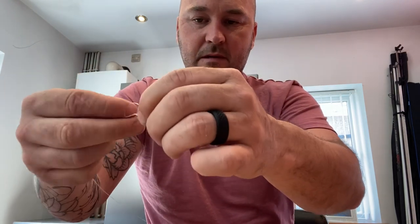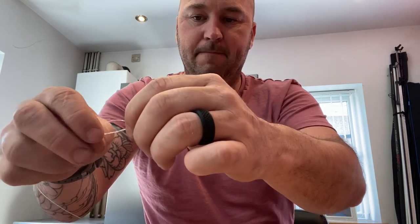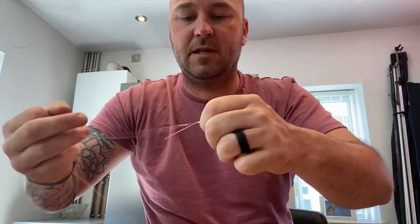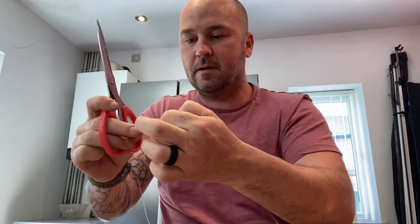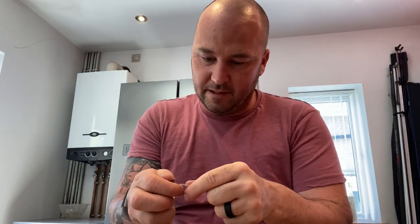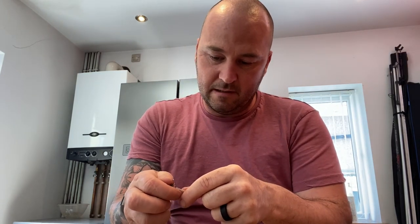I'll show you how I tie that off: bring the line behind, pinch it, loop and then back through there five times. This is a knot I use for most of my fishing — whack it, pull it tight.